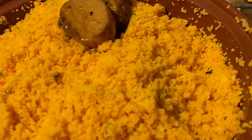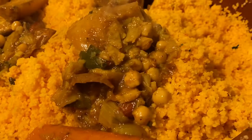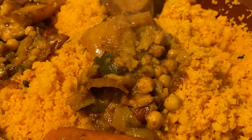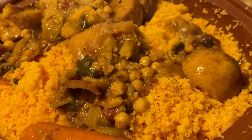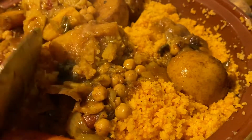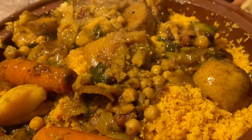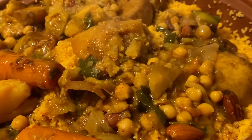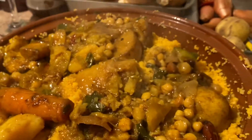I also added some almonds and dried raisins — it's all good mate. And then I added — what's it called — the green thing... eggplant, zucchini. I've totally forgotten the French word for it.